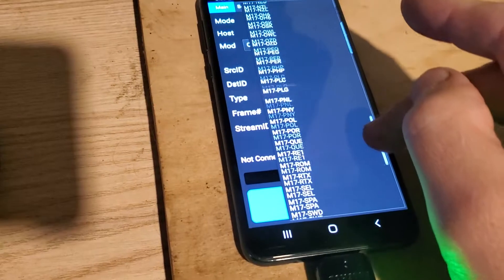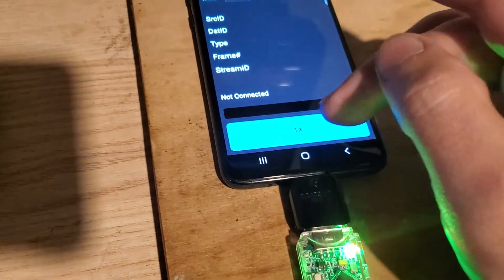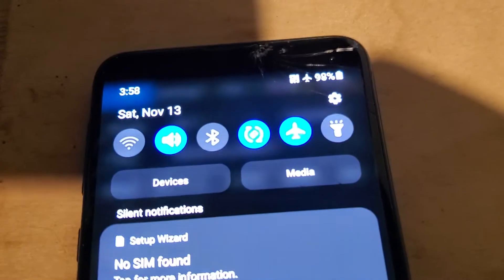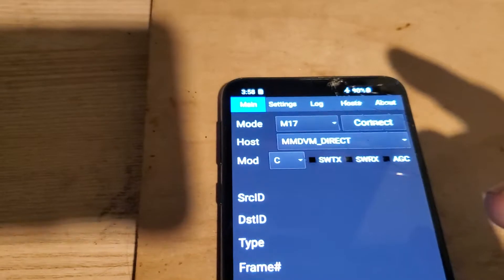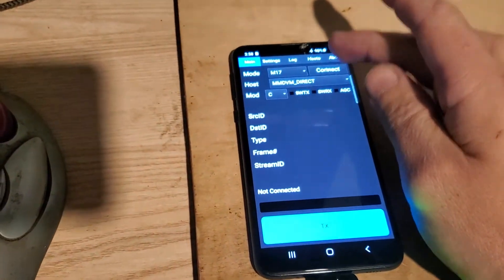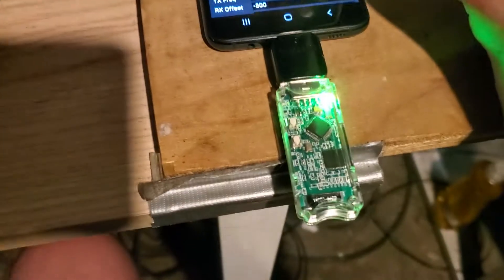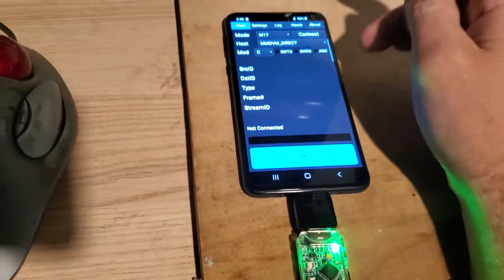MMDVM direct. I want to show you something quick — notice airplane mode is on, so there's no network, I'm not cheating. Go to settings, I need to select the modem. After I flash the Lone Star modem, it comes up as a Leaf Maple — that's an STM32 development kit.